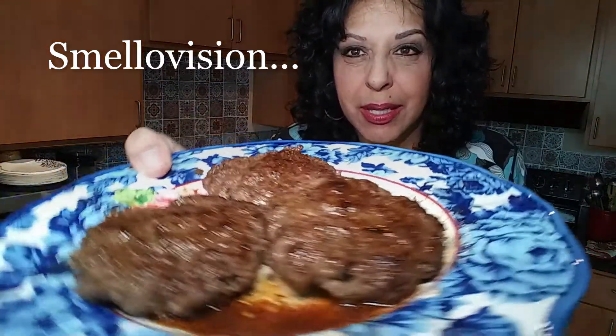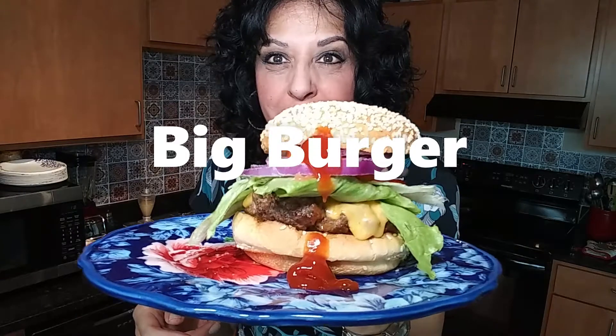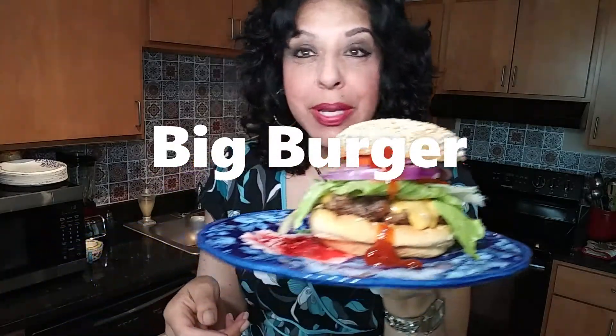Look at these patties — how juicy they are, pure juice, made to perfection. Gonna add that ketchup, lettuce, tomato, onion. You can add whatever you like. These burgers are absolutely the bomb.